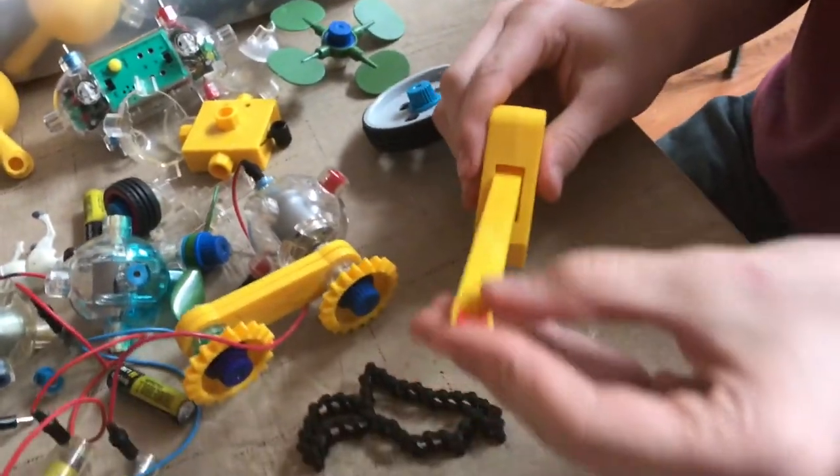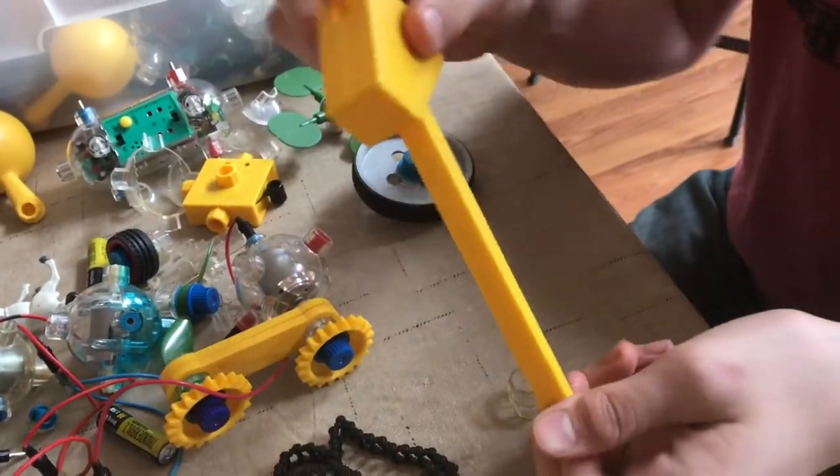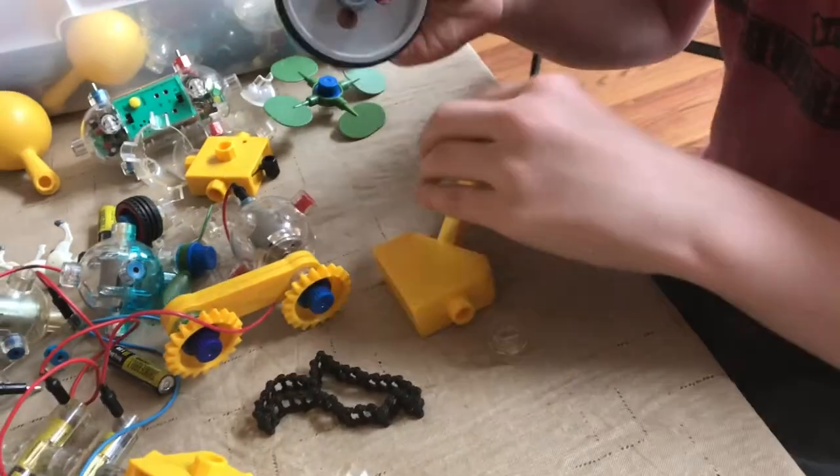Of course, then there's things like cranes — you can actually hook up some string, wheels, propellers, just about everything you can think of.